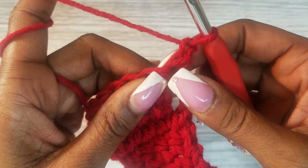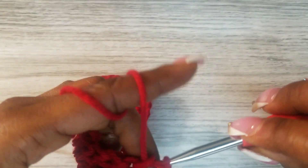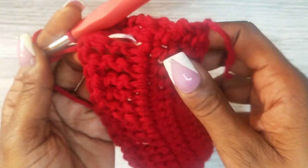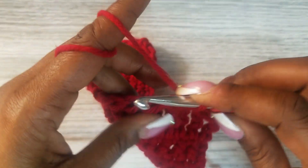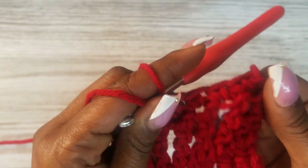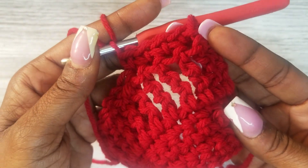We'll go back to chain one, skip this space, and in the next space put in a single crochet. You're just going to repeat this — do single crochets across the top of the double treble row and then do four rows of single crochets across the top of that double treble. Pause the video and meet me back when you have the four rows completed.